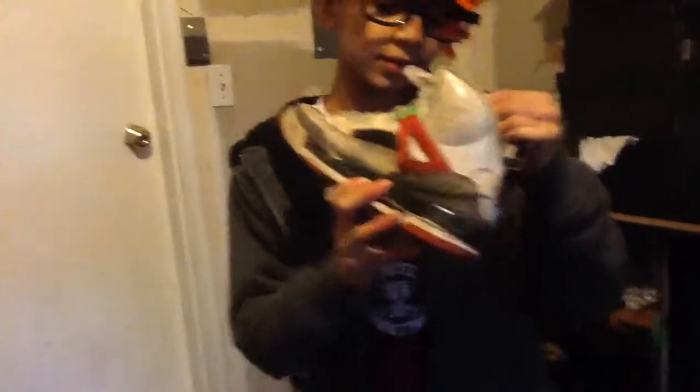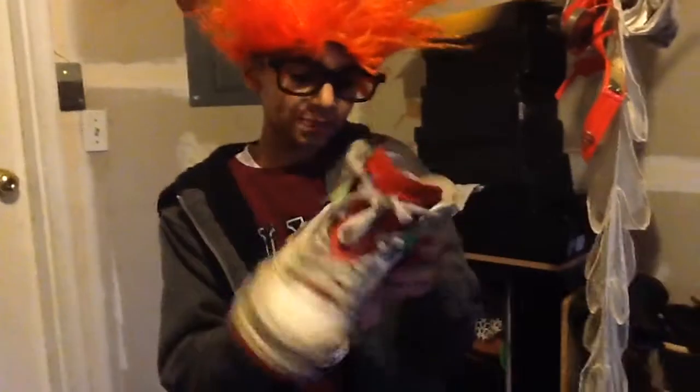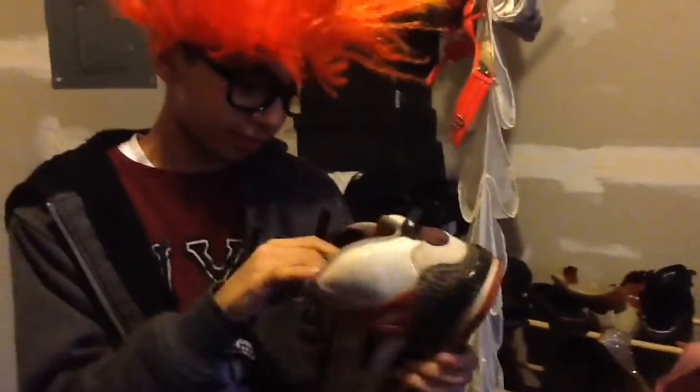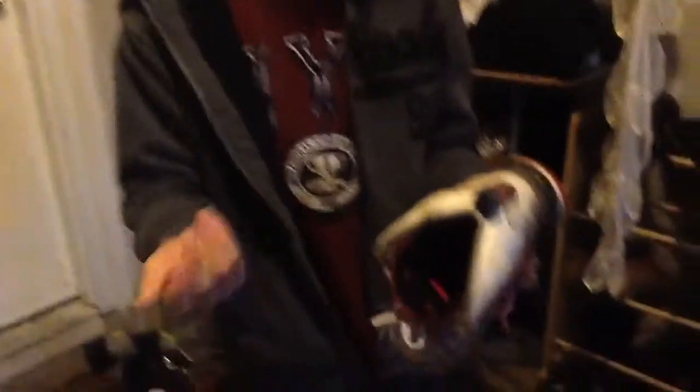Alright, right here we got the Air Jordan Spazike. This is a really good shoe in good condition. I spent over — not 5 bucks — 50 cents on these. I found them on the floor and an old man just started fighting with me and I had to pay him 50 cents, which is a lot. I almost lost my house. But it's alright, these are a nice shoe.